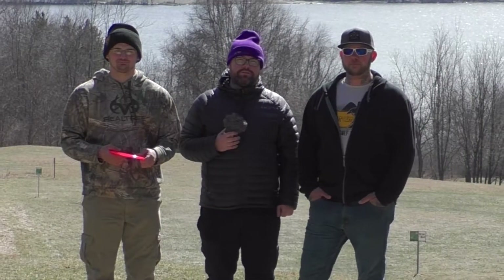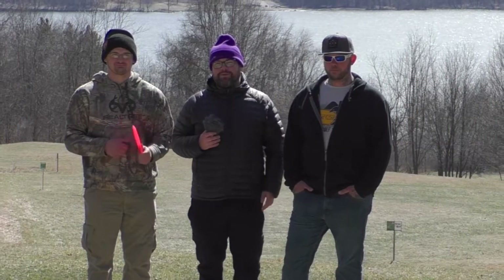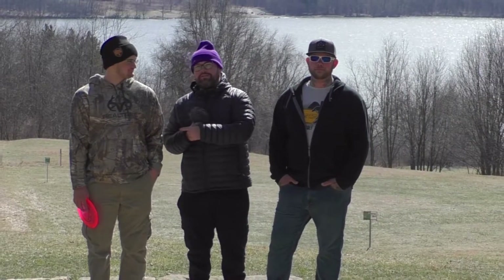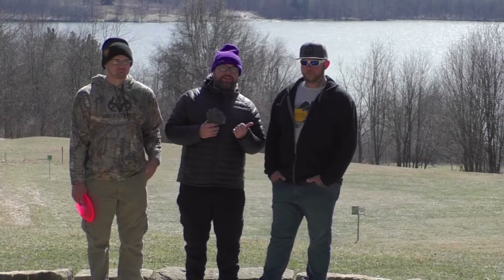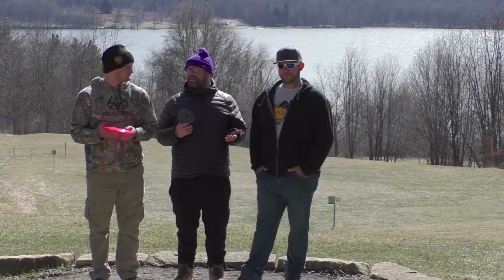Hey guys, welcome back to another Disc Golf Examiner Disc Review. We're out here at the beautiful Moraine State Park in Portersville, PA. I'm joined by Vinny Montaneri to my right and Greg Haig to my left. Vinny's going to be our big arm today. Thanks for joining us today, guys.